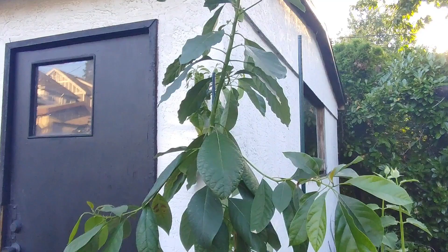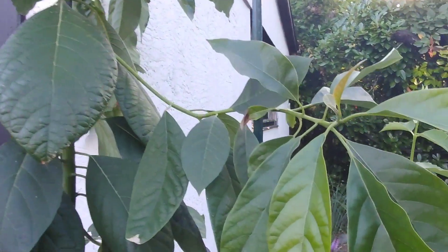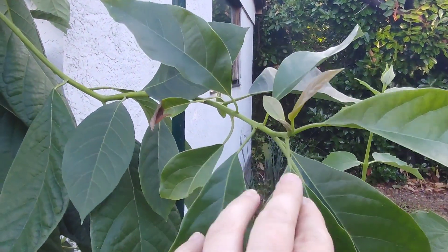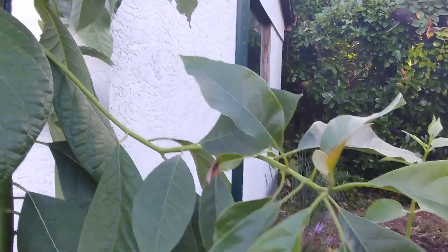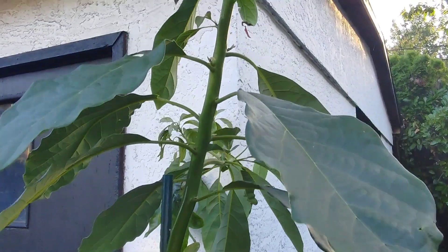In my case, because eight feet tall is now too high to keep inside the house or in a greenhouse, I will have to prune it, in which case it'll push out more hormones in order to produce more branching.